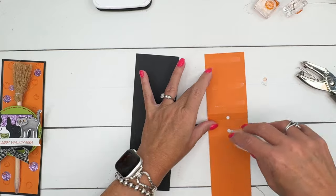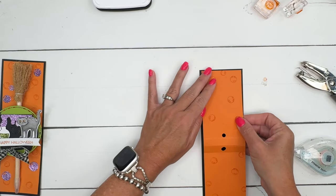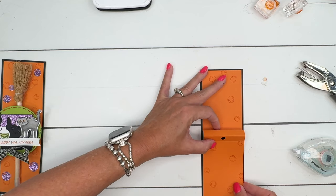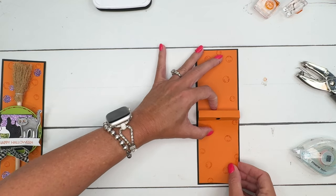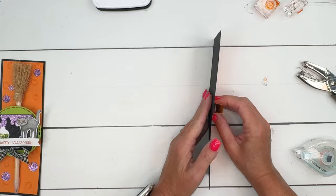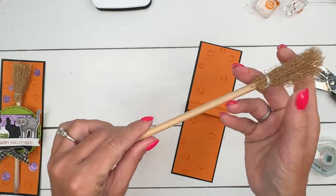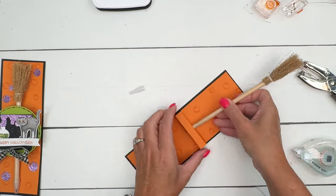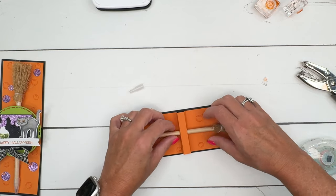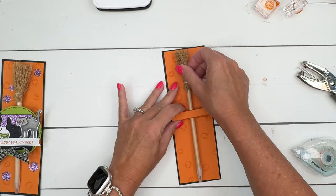We're going to put some adhesive on the top section and the bottom section, and form that U-shape. Get this down here and push it all down so the U is sticking out. Now let's grab one of our pencils — take that lid off and then twist and force it in there to get it to go. Then you can put your lid back on and it's not going anywhere. That's how you make the holder.